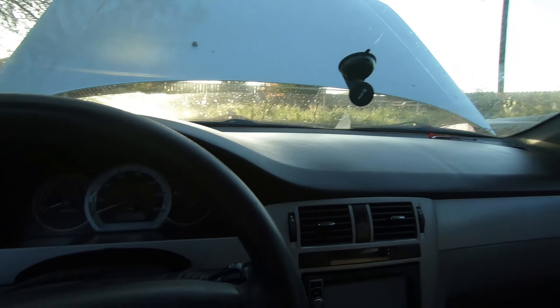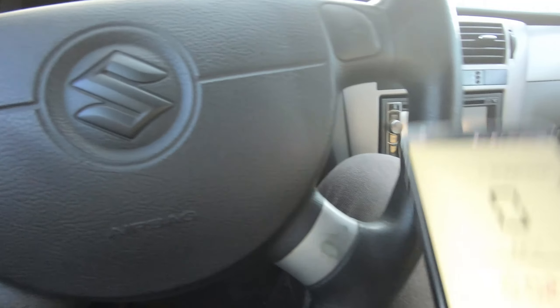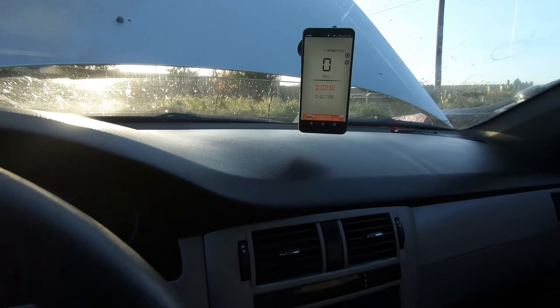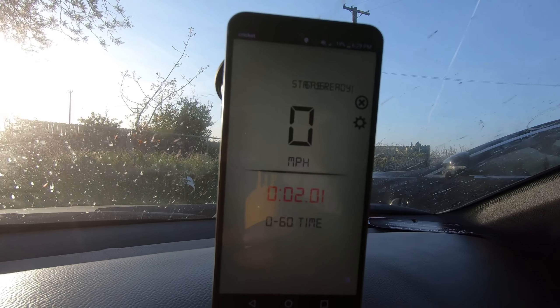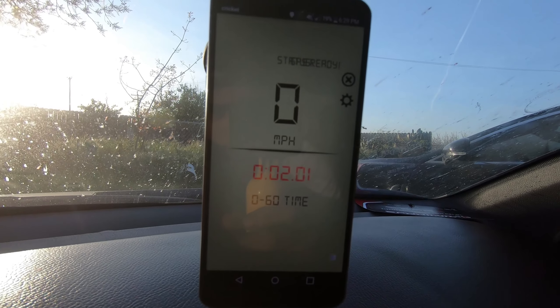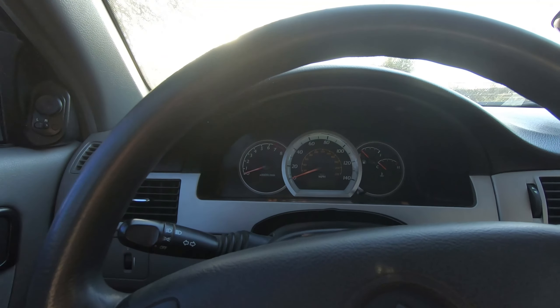I've only got an intake and a muffler delete, so it shouldn't make any difference. I'm gonna be putting my phone right here so you guys can see the results. Quick note — I found this app for Android, I don't know if it's available for iPhone, so you might have to check. All right, now let's head out to Mexico to test out this app.